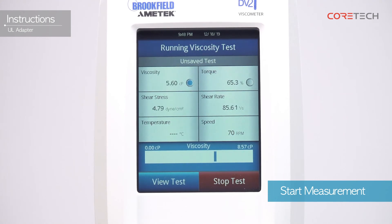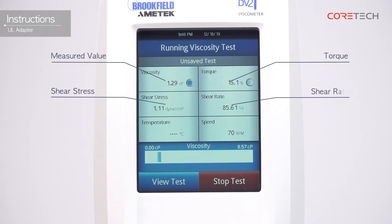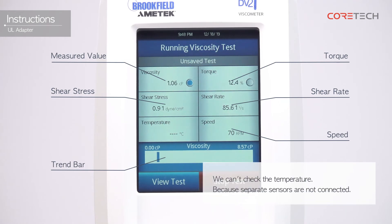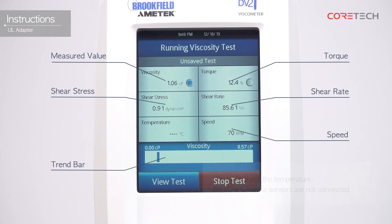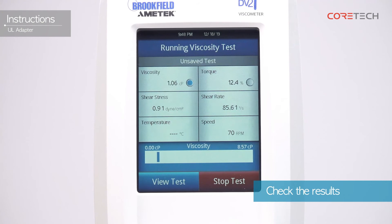Press the Run button when the sample reaches the set temperature. The display shows data from the sample you are measuring. The displayed values represent the measurements: torque, shear stress, shear rate, speed, and trend bar, respectively. Note that the temperature cannot be checked if the sensor is not connected. Touch the Stop Test button to end the measurement.